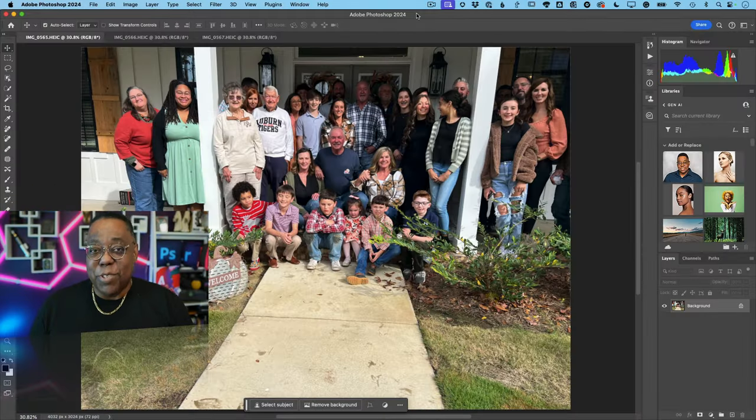Hey, what's up everybody? Terry White here and I've got a tip for those of you who are shooting big or even medium-sized family or group shots, especially if you have kids in it and you just can't get everyone to look and pay attention at the same time. So my buddy Mia ran into this situation. They took multiple shots — some people had their eyes closed, some people aren't looking — and she asked me if I could fix it. So let me show you my approach. There are multiple ways to do it; I'm going to show you what I think is the easiest for most people to comprehend.